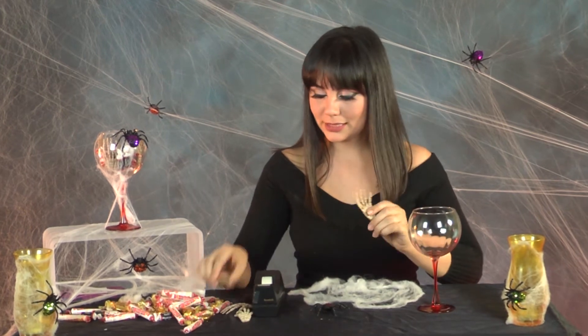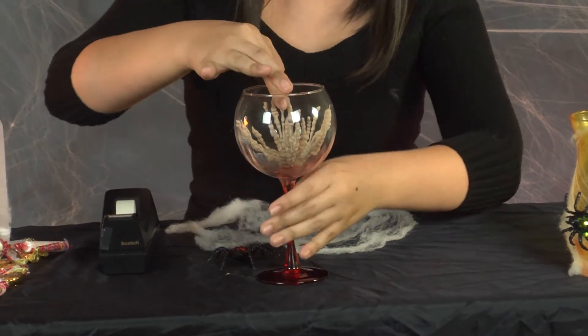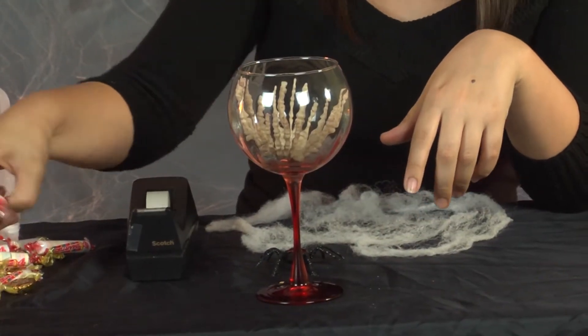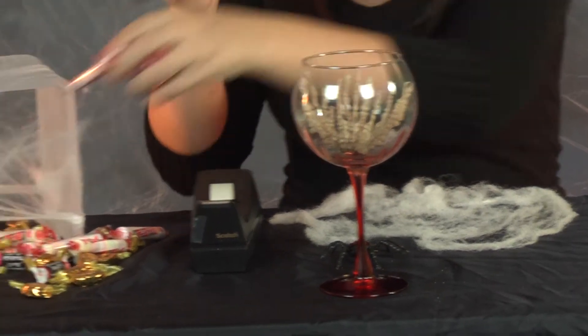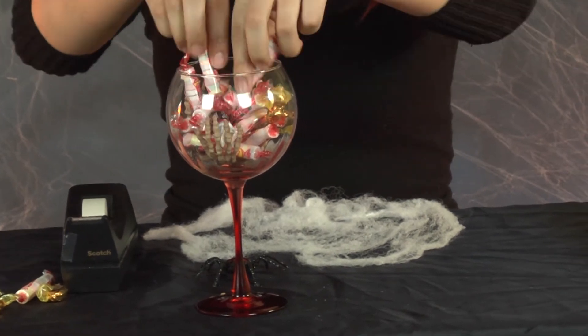The first thing you're going to do is grab these scary little skeleton hands and put them inside your wine glass just like that. Now what we want to do here is kind of create a little candy jar, so we're going to grab some of this candy and just throw it in there. That should be enough.